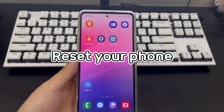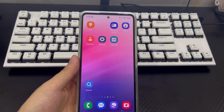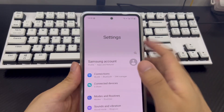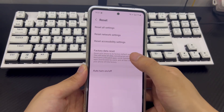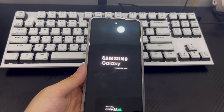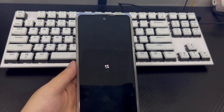Method 5 is to reset your phone. If the Android phone button stuck problem still exists, you can try to reset your phone. If it is a software problem, resetting can fix it. But resetting the phone will delete all the data on the phone, so please back up important data before resetting. To reset, go to Settings, find and tap General Management, then find the Reset option. Tap Reset, then find and tap Restore Factory Settings. Your Android phone will automatically restart — wait patiently for the process to complete. After the reset, try the buttons again to see if the problem is solved.